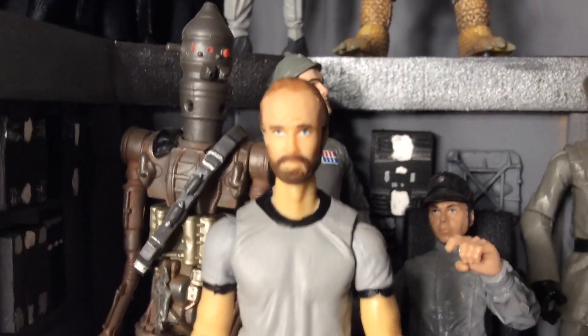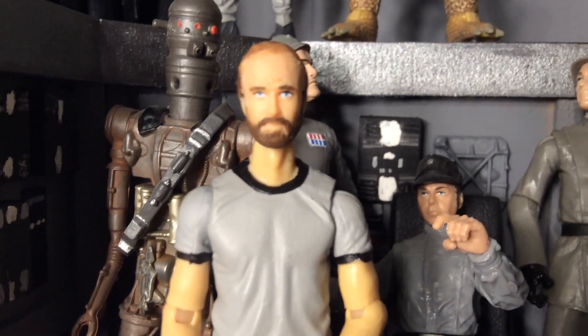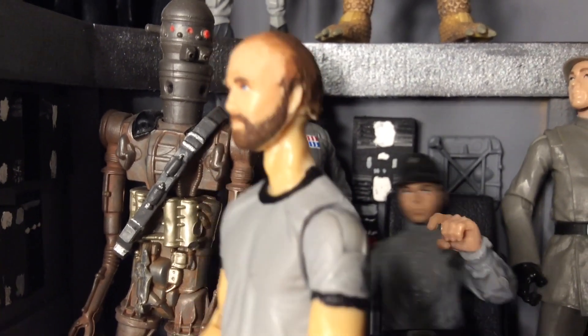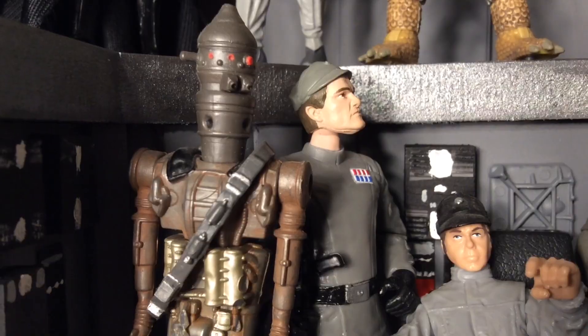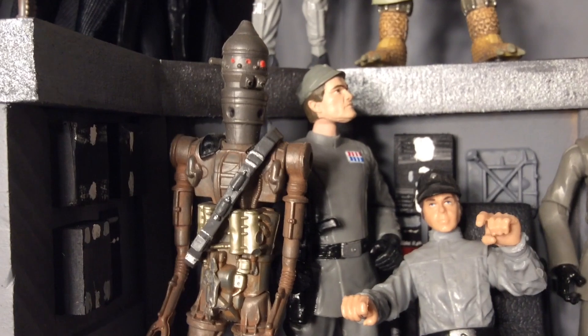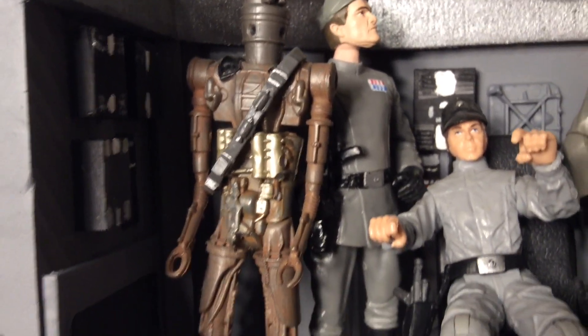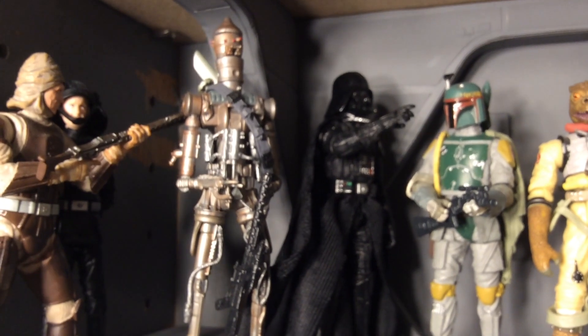I don't know if this has ever happened to you, but occasionally a toy will be made and I'll think to myself, wow, they could never make anything better than that. Case in point, the Power of the Jedi IG-88. When this guy came out I thought to myself, they will never make an IG-88 better than this. This is so fantastic. And then before you know it, there was this marvelous IG-88 right here.